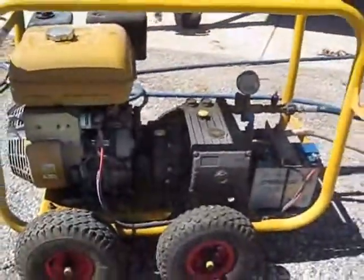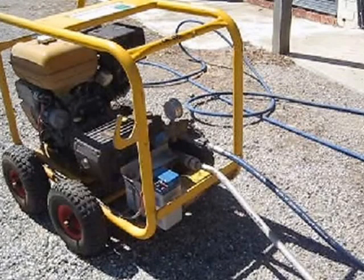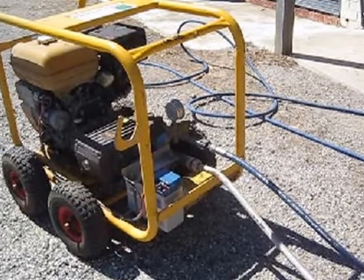We also replaced the original hose with an Italian made, better quality one, also at a cost of over $200. This hose is 20 metres long — twice as long as the original.